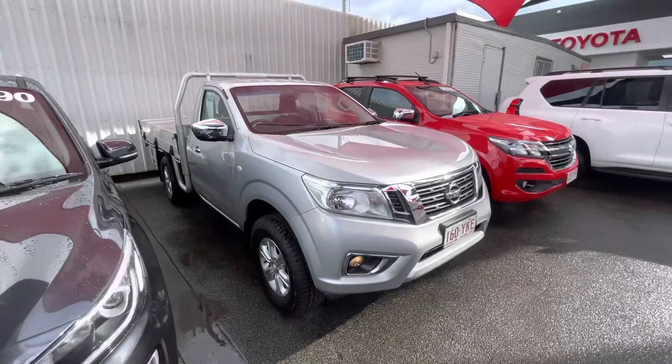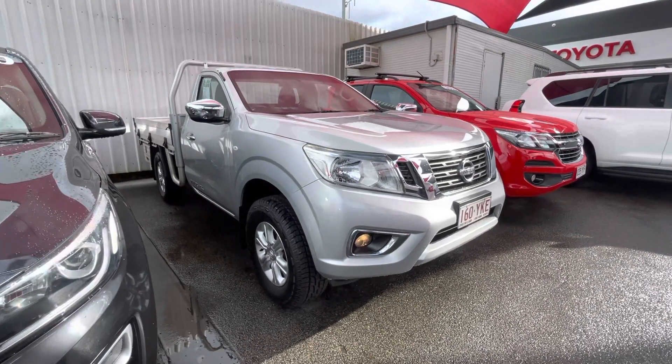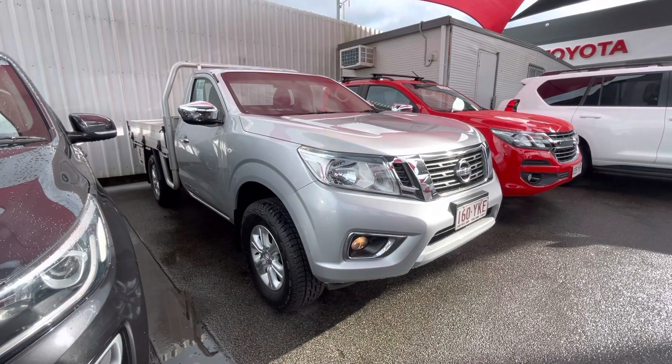All righty. As you can see, that's all we have for our single cab 2018 virtual tour. Thanks for watching.